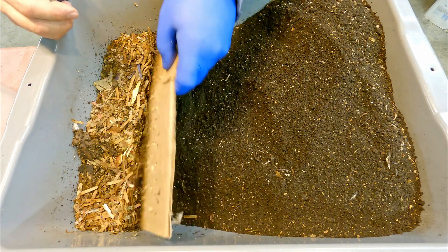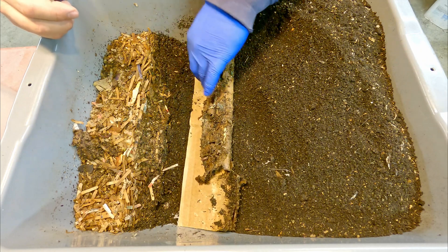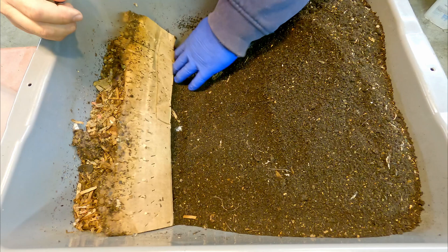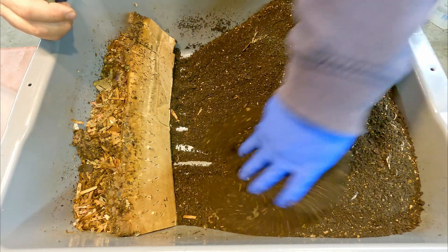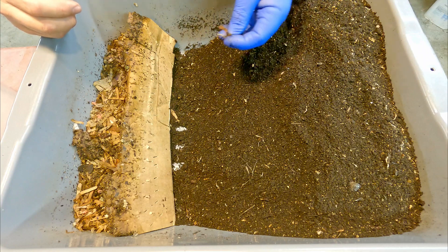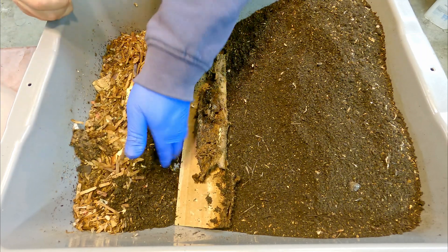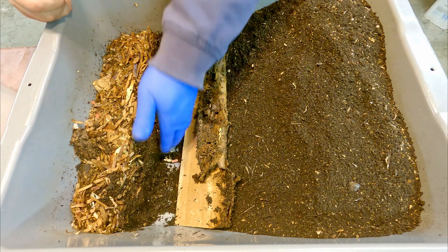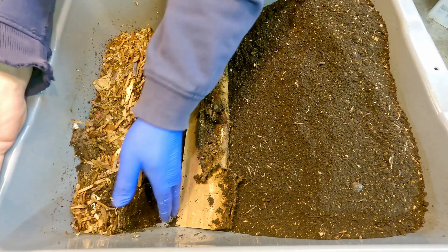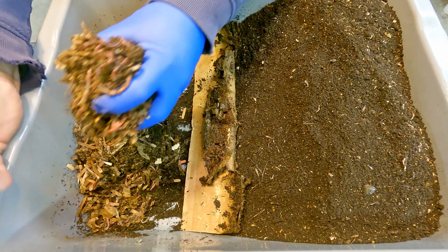I'm going to treat this as pretty much a done deal. There's always a possibility that maybe one or two worms got missed and end up in the collection of finished castings — they should be all right. The moisture level might not be optimal, but once I put this stuff into a bucket I might dampen it just a little bit to keep the moisture level healthy enough for the microbes. Then I'll cover it with some breathable plastic that allows for a little airflow, and that material will just sit there and continue to age and get really nice for when the castings get used in gardening.